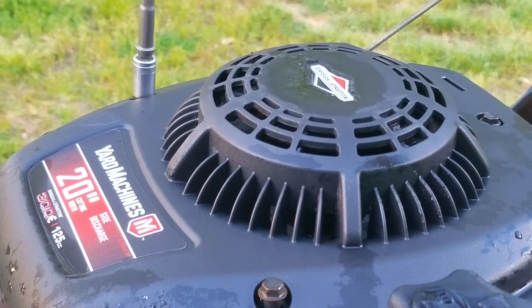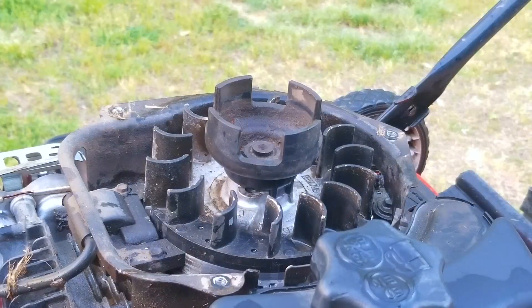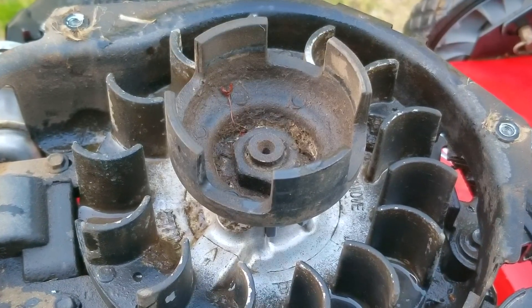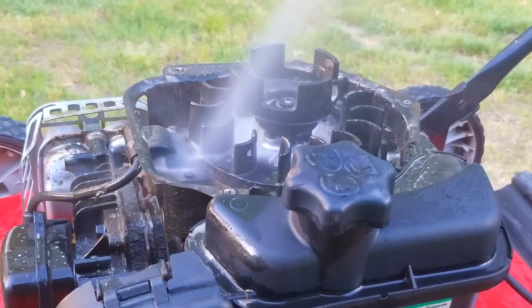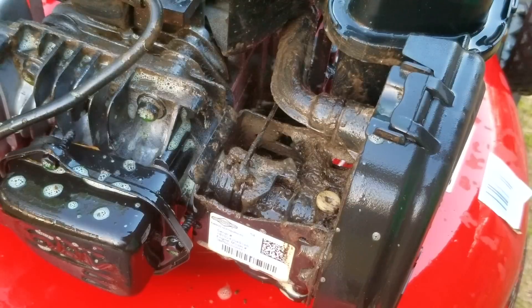Nothing wrong with thinking outside of the box, but sometimes you've got to turn around and look at what you've done and ask yourself: how does it look? And more importantly, does it do the job I need it to do? If they had done that for this mower, I think they would have considered doing it the preferred way, if not a different way. But is this the only creative fix I've seen on a mower? Not at all — it only gets more creative after this.